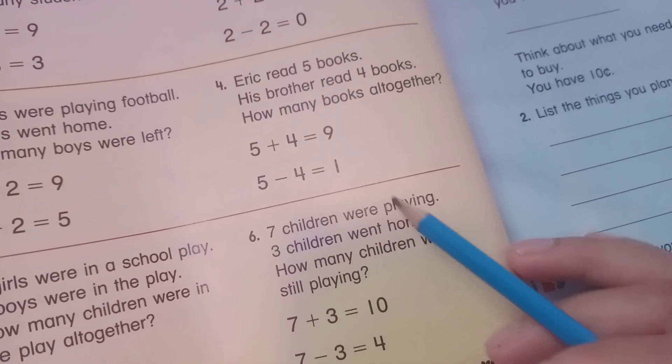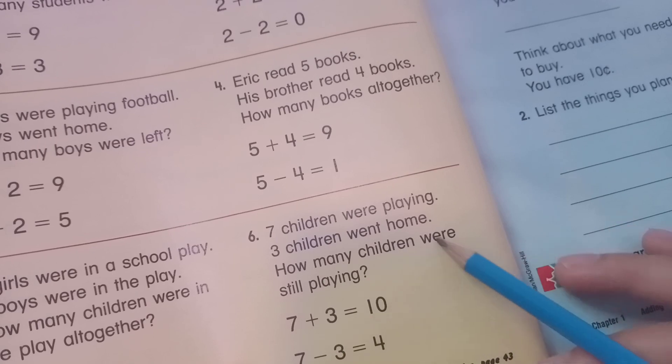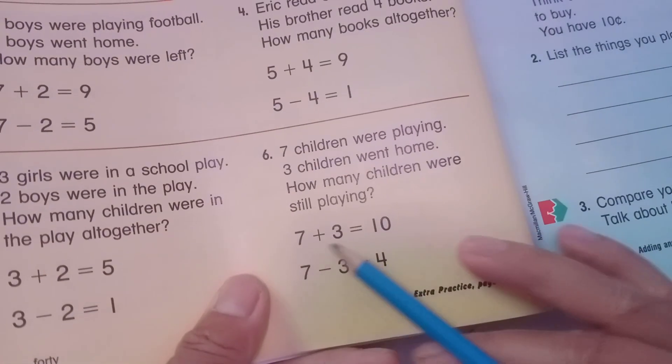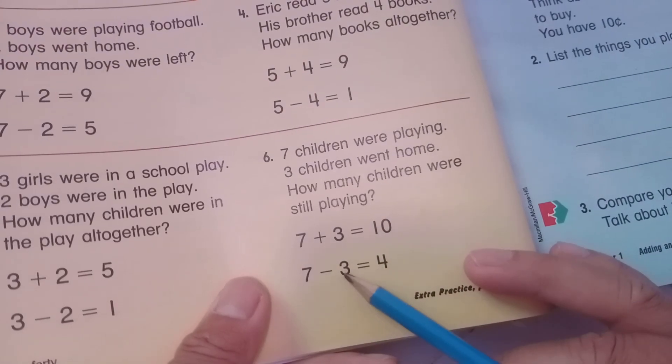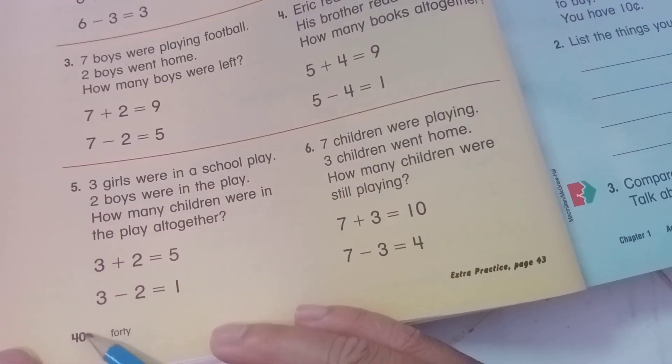Question six: seven children were playing and three children went home. How many children were still playing? Seven plus three equals ten, and seven minus three equals four.